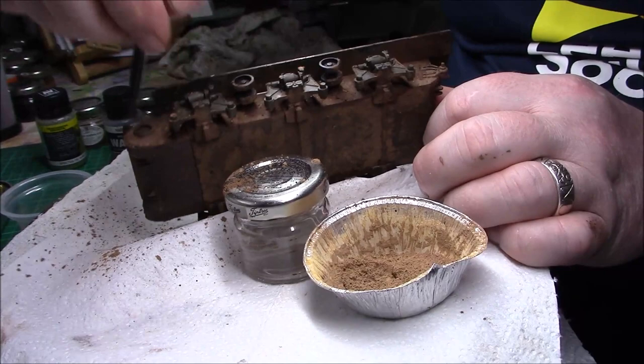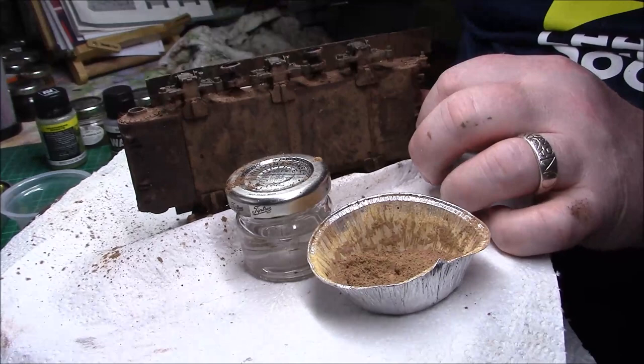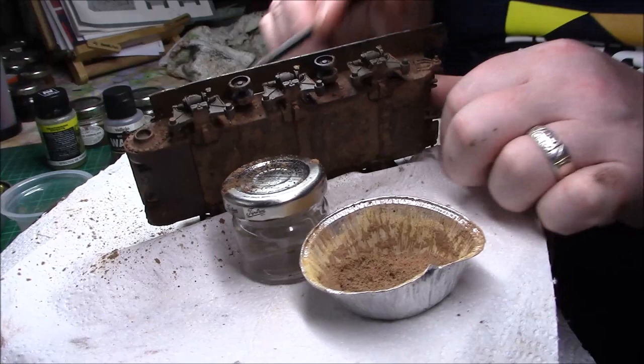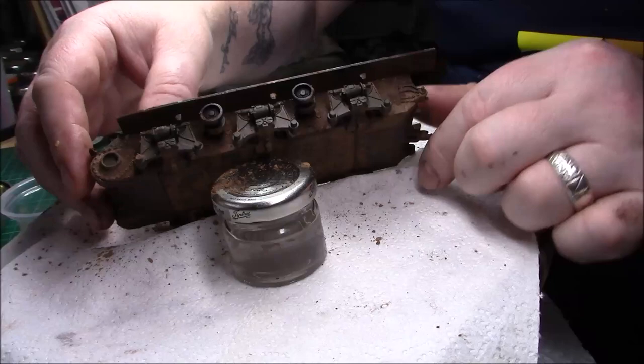A little bit more on there I feel. Get your brush again and go along the top inside this sponson as well. Just pack it in. I won't do what I did before and blow it and blow all the pigment everywhere.